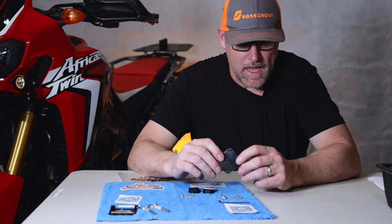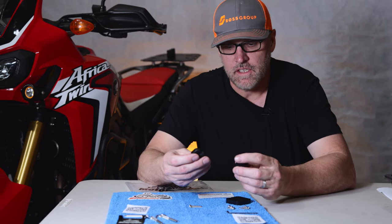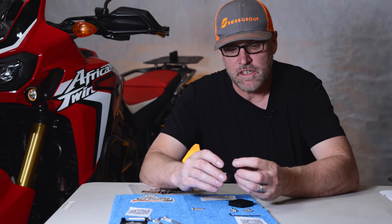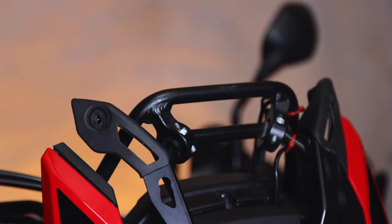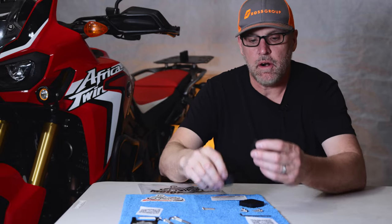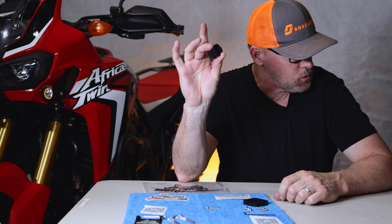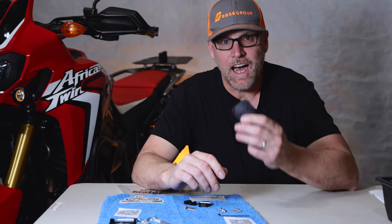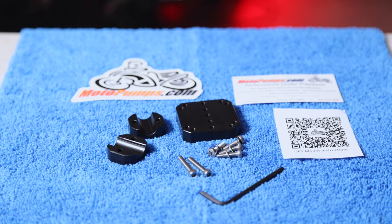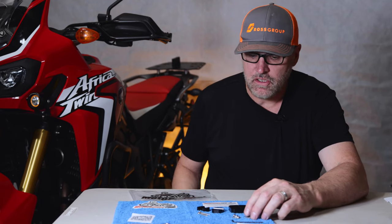Moto Pumps has made this mounting plate to accommodate a number of different crossbar sizes. The size I have here is the 12 millimeter because I'm going to pair it up with my Camel ADV windscreen brace, but these parts can accommodate 12, 14, 16, 22, 25, and 28 millimeter. The mounting plate is made out of a high density polymer made by DuPont — it's very strong, very attractive finish, and the hardware included by Moto Pumps is all stainless steel.